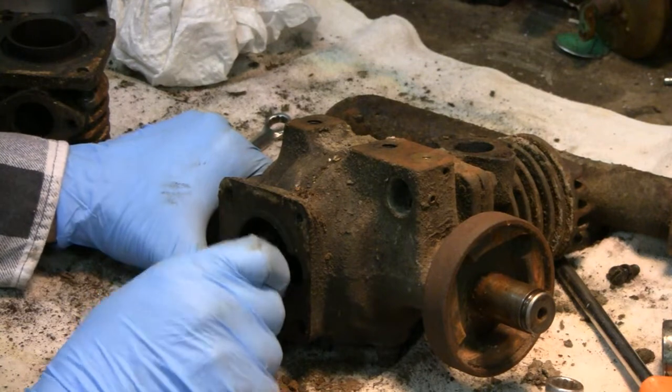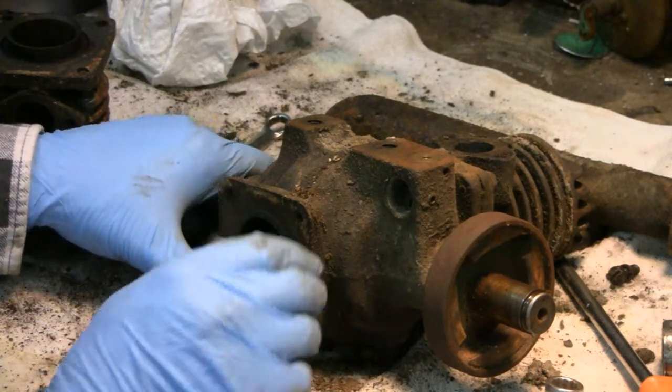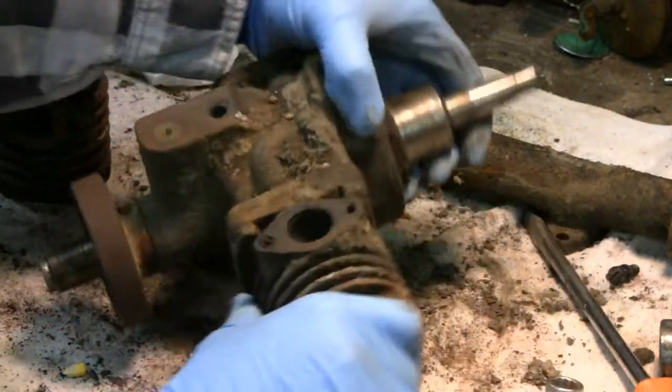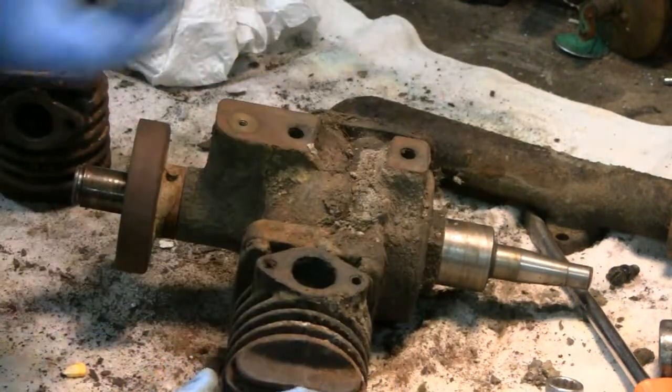A little bit of play, but not bad. It's only a hobby engine — we're not going to be doing any laundry with it. Let me turn this other side around and we'll unbolt this one for you.